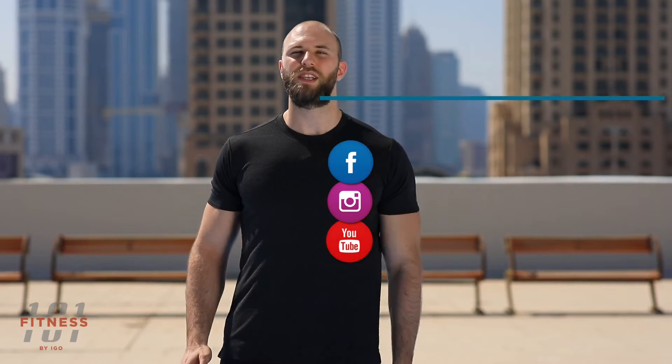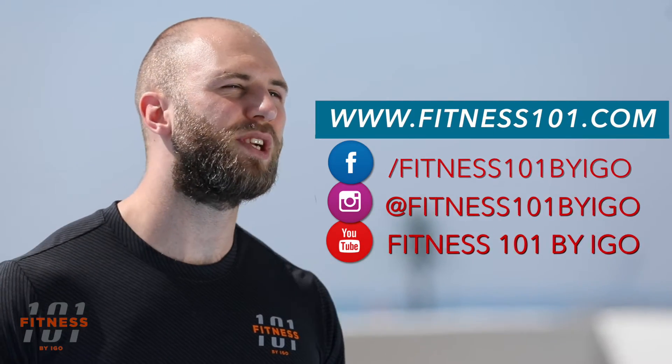Thank you for watching. If you want to learn more, visit fitness101.com or follow us on social media at fitness101 by IDEO. See you guys.